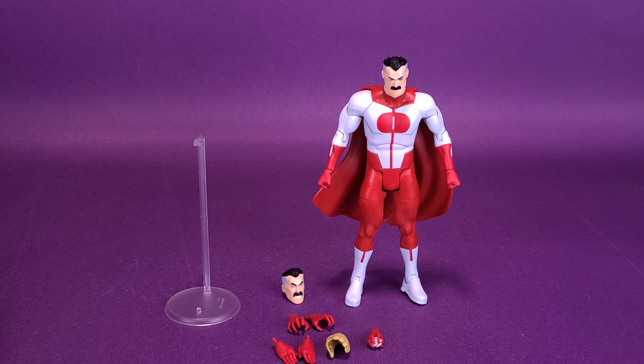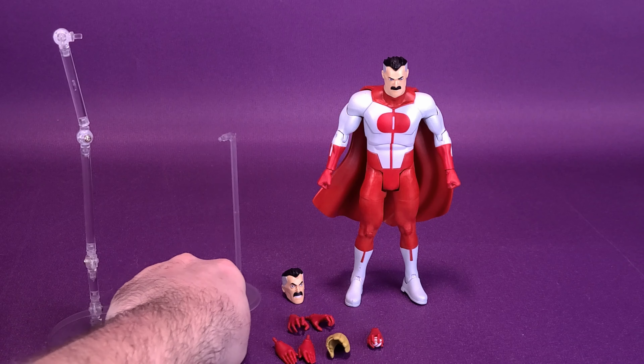Jumping now into the accessories that come included with Omni-Man. A lot of what you're going to see with this figure were things that also came included with Invincible, or slight variations. For example, he does come included with a catcher's mitt and a baseball. But Omni-Man does things a little bit better than what we got with Invincible. One variation he also gets is a different type of display stand, which you may see just to the left of the figure. I'm going to bring in the one that comes included with Invincible so you can see the difference between the two.